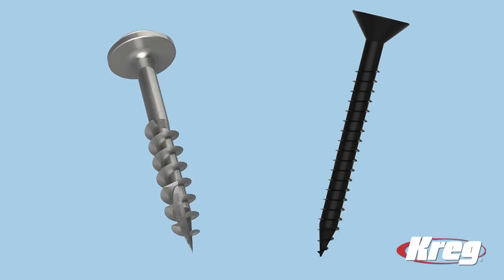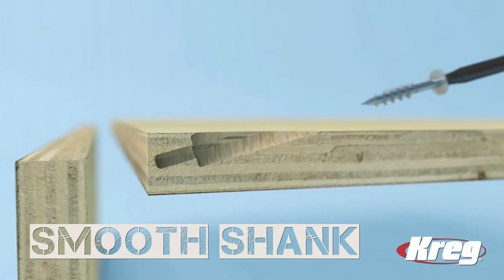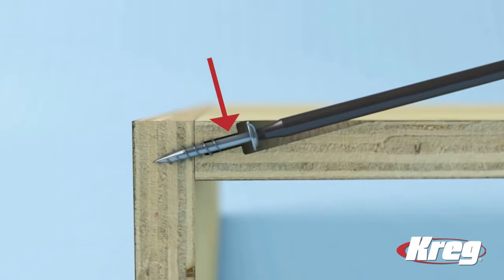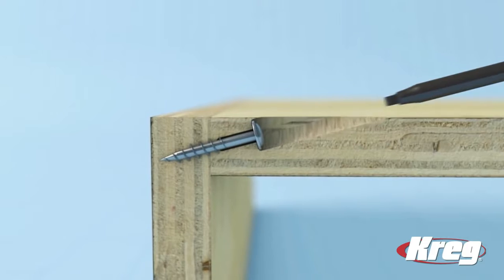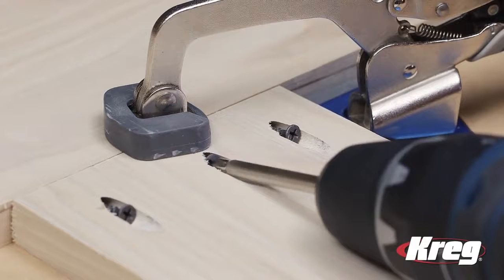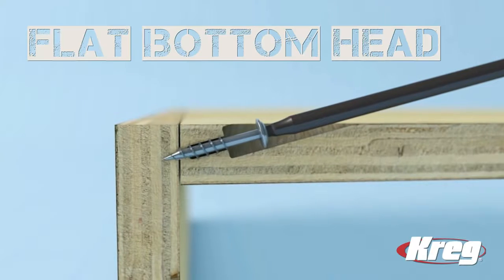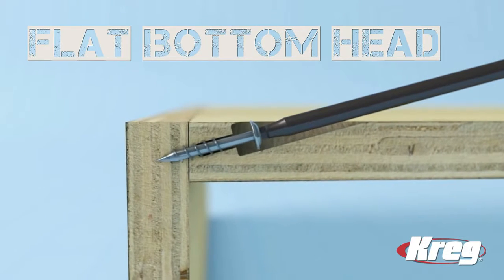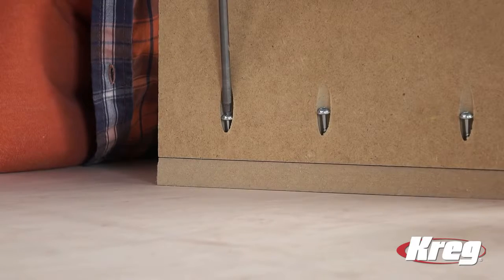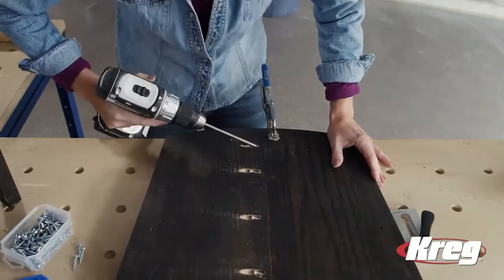You'll also notice that a Kreg screw doesn't have threads along its entire length like an ordinary screw does. As you drive the screw in, the threads bite into the mating piece. In the pocket hole, the smooth section of the screw can turn freely, so the joint pulls together tightly. With an ordinary screw, the threads on the upper portion can actually prevent the joint from drawing tight. The cutaway helps illustrate one more important feature: the flat underside of the screw head. That flat area fits perfectly against the ledge at the bottom of the pocket. As the screw cinches down, this directs all of the screw's force straight in line with the screw, and draws the Kreg joint tightly together.